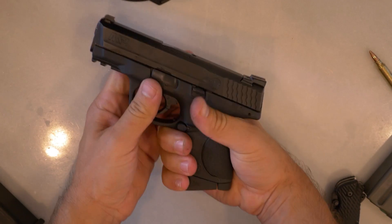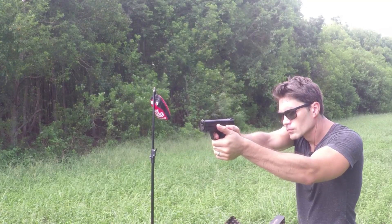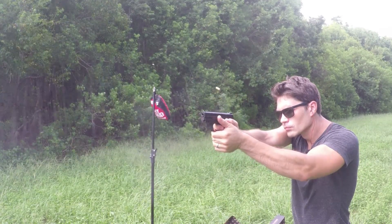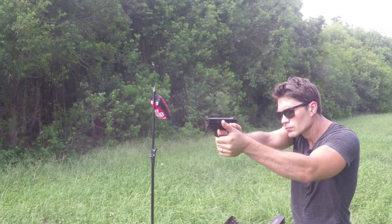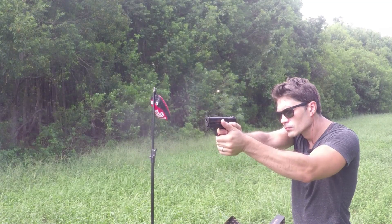It comes with three polymer palm swell grip sizes in the box. The gun weighs 21.7 ounces, and it comes with two magazines — one flat butt plate and one finger rest plate. I like the one with the finger rest so you can get a full grip on it for the range, but the flat butt plate is nice to have for concealed carry.